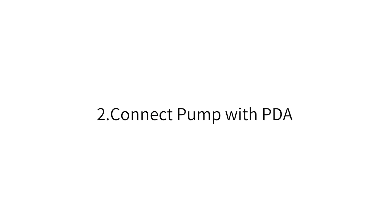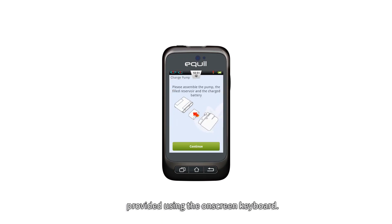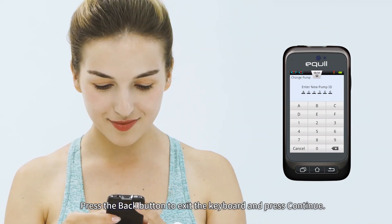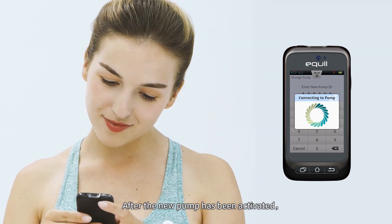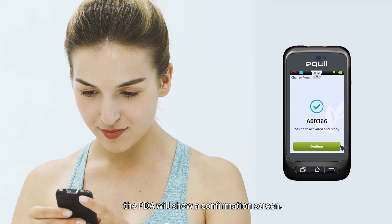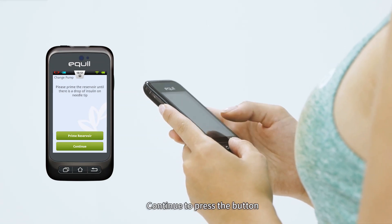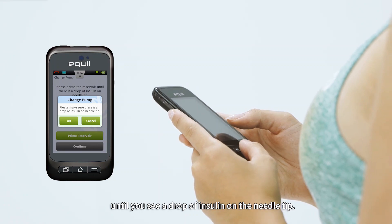To connect the pump with the PDA, enter the new pump serial number in the space provided using the on-screen keyboard. Press the back button to exit the keyboard and press Continue. The PDA will attempt to connect to the new pump. After the new pump has been activated, the PDA will show a confirmation screen. Press the Prime Reservoir button — the plunger will begin to move slowly. Continue to press the button until you see a drop of insulin on the needle tip.